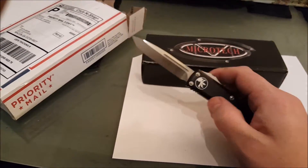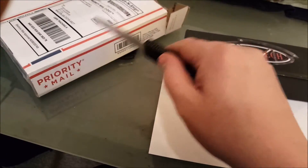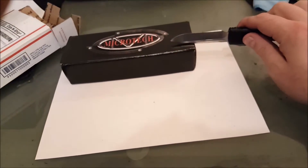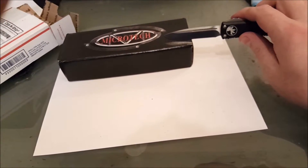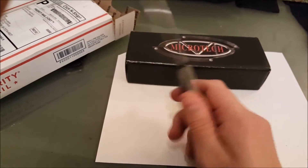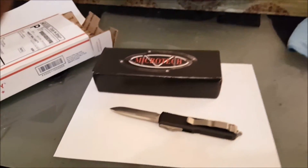For an out-the-front knife, there's very little blade movement. See — little to none. You're going to have some play; there's no way around that. But the amount of play you have depends on the quality of the piece.